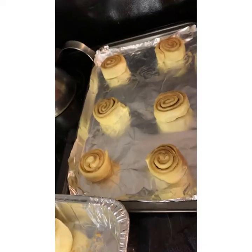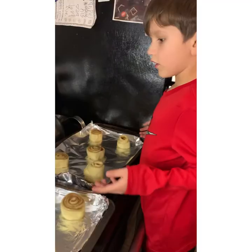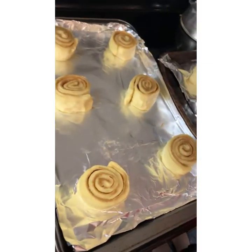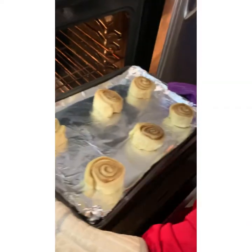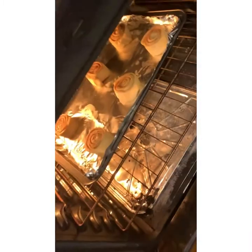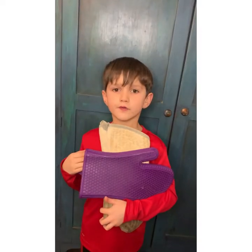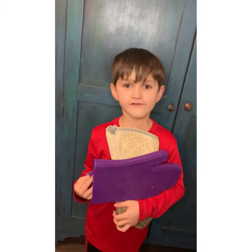We got one pan on. On to the next. Yeah, that's cute. All set, let's put them in the oven. Ow, ow. They're in the oven. Set the timer for 35 minutes. Let's wait.